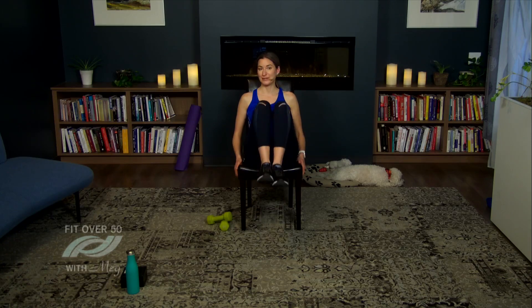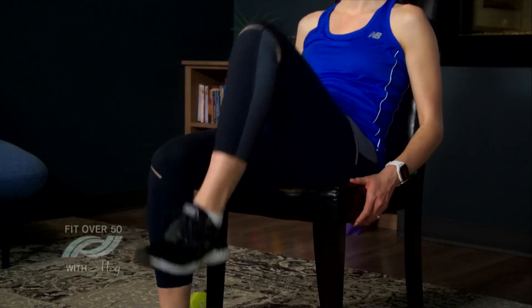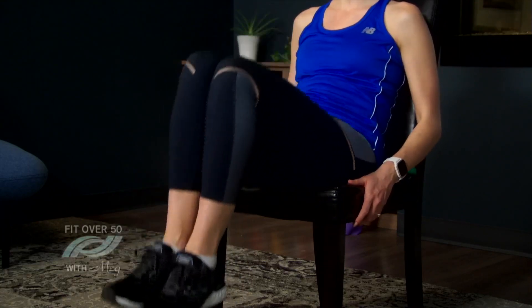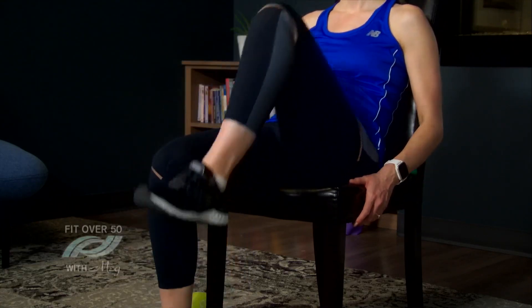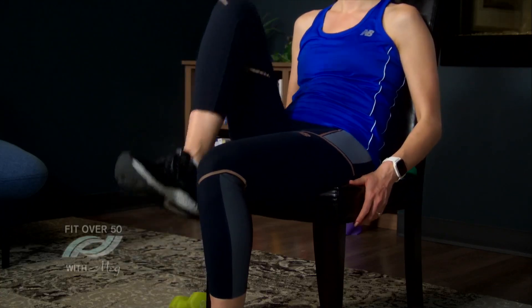Keep on breathing — this is a really good exercise you can do right in front of the TV. Last three, two, and one more. Amazing — let's take a quick break, have some water, and I'll see you in a few minutes.